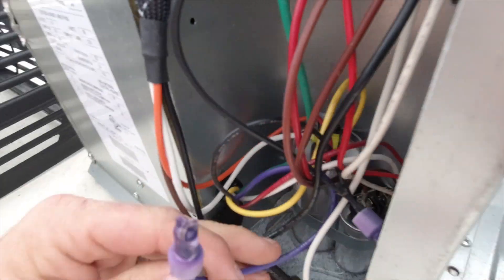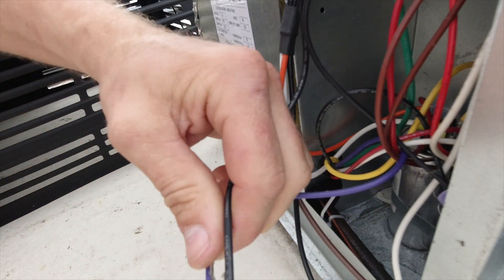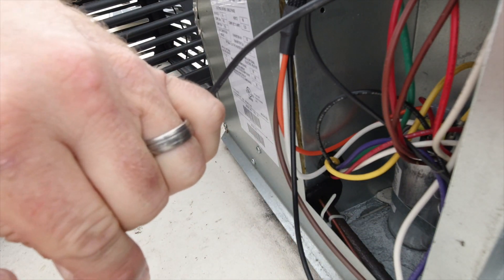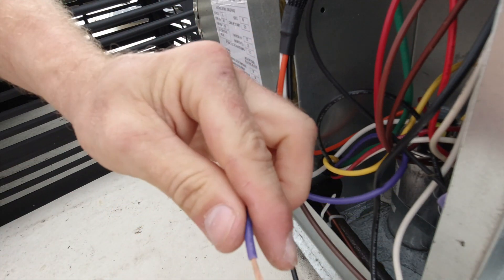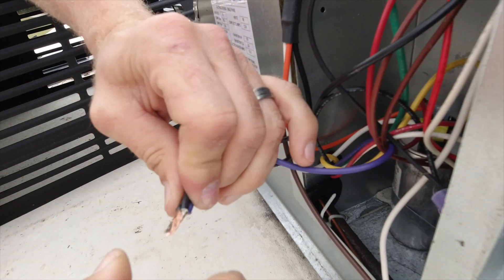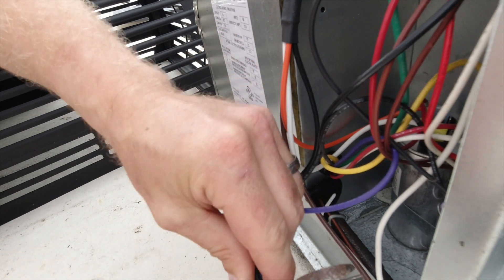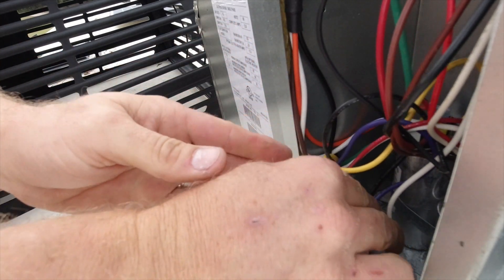And then the black wire — if you find this purple and black junction right here, take and cut this off. Make sure you have the power off, because this has 110 volts on it if you don't. There we go. Give everybody a tug — all three of those are very well connected. And that is done.